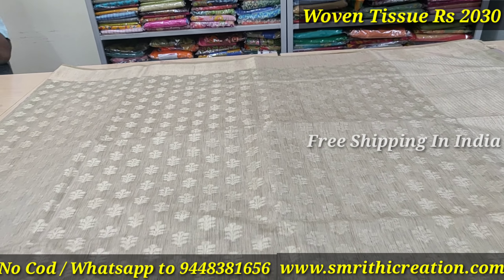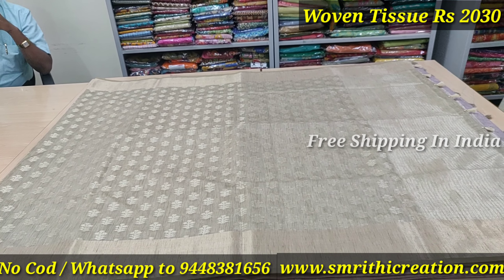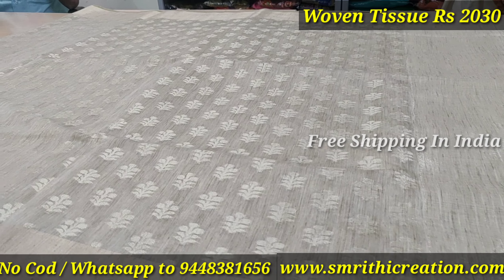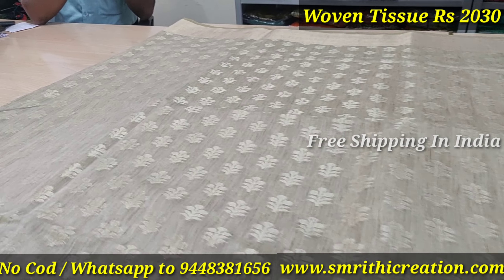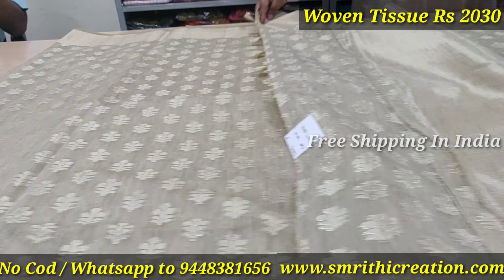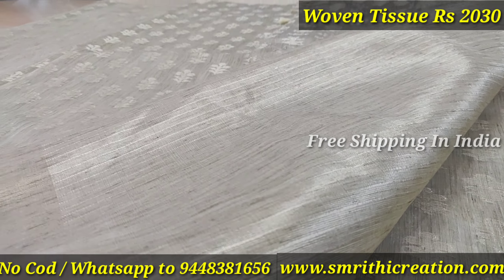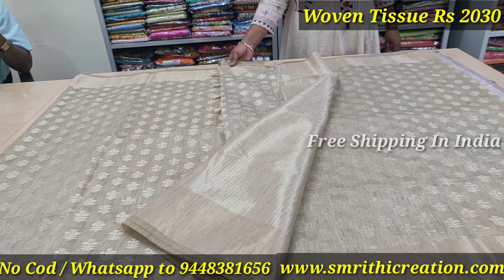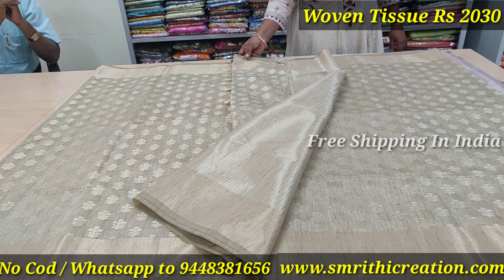This is a semi-Banaras. This is the original George ATL and other designs, rate of 1820. No cash on delivery. This is also home washable. The original Banaras George ATL and other combinations.